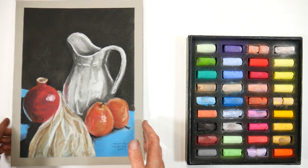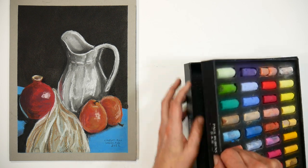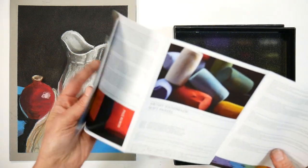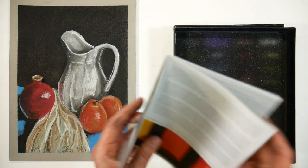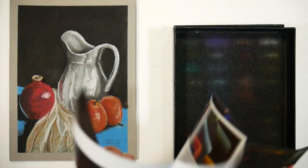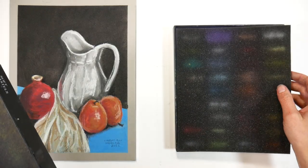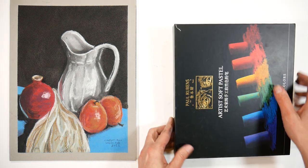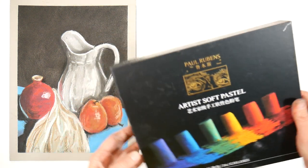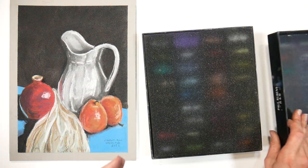My biggest complaint about the pastels was that the color range left something to be desired. Their first range was a portrait set — all earth tones with some blues and reds, basically a basic portrait assortment. This new set of 36 is around $40. The brochure isn't very helpful if you don't read Chinese, but it comes well packed in a foam box for storage. I had a 10% off coupon making it around $36 — about $1 per half stick.